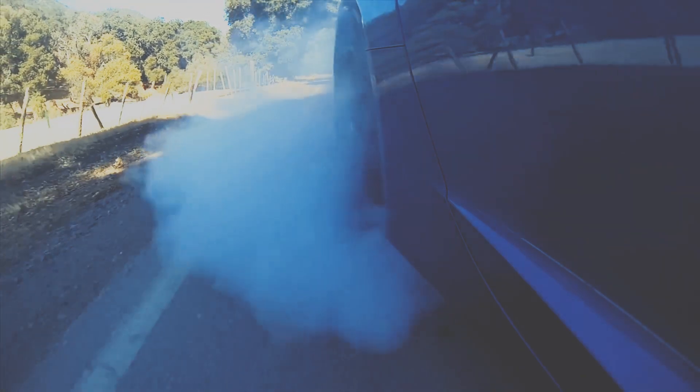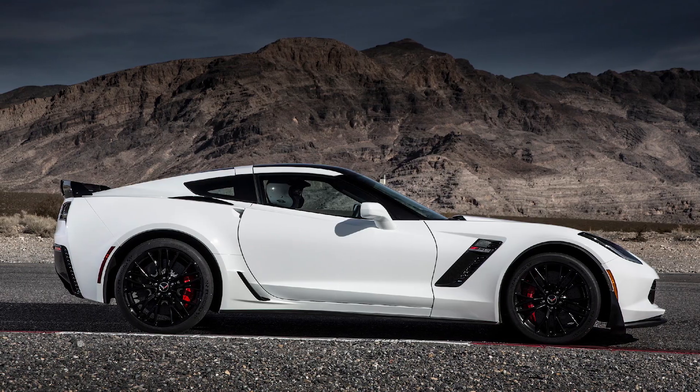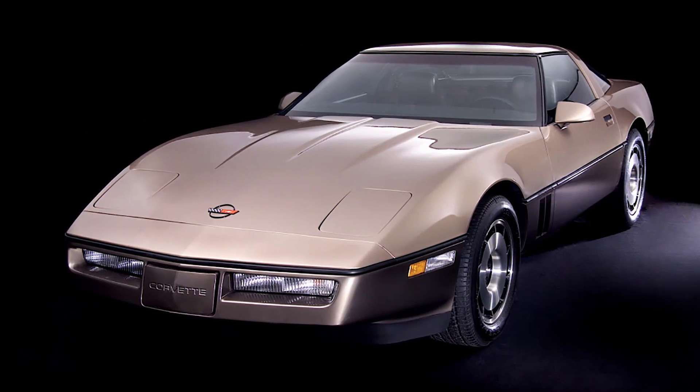I've been looking forward to diving into this project for a while now. I'm a big Corvette fan and I especially like the C7 body style. In my opinion the C7 is probably the best looking Corvette since the 70s, though I also really like the look of the early C4 models as well. It's really hard to outright pick a favorite.